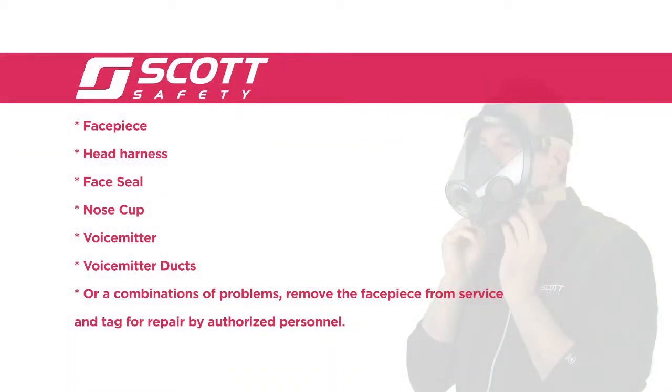If you find any problem with the facepiece, head harness, face seal, nose cup, voice meter, voice meter ducts, or combinations of problems, remove the facepiece from service and tag for repair by authorized personnel.